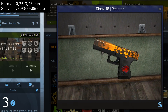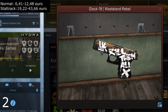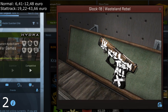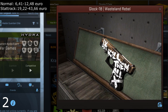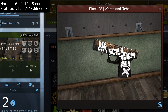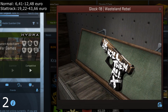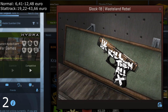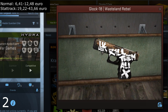At number two — which could also have been number one — we have the Glock 18 Wasteland Rebel. This is a great looking skin and it's not as simple as all the others. It has nice white text with a browned upper, and I think it looks a lot better than the AK-74 Wasteland — but that's just my opinion. I'll definitely get this Glock at some point, but it's still a little expensive so I'll wait to see if it gets any cheaper.